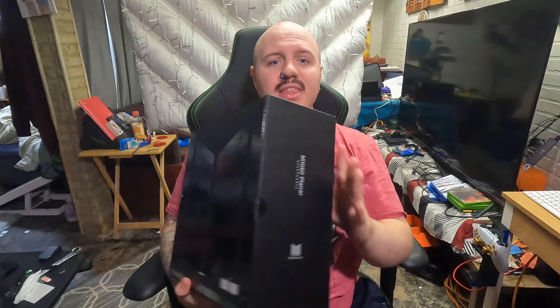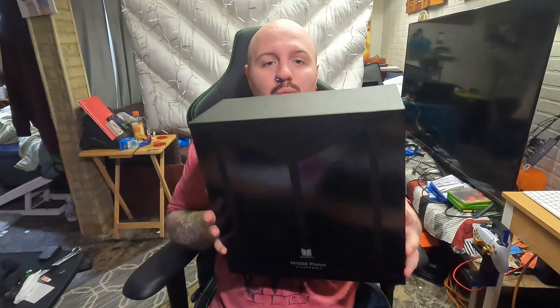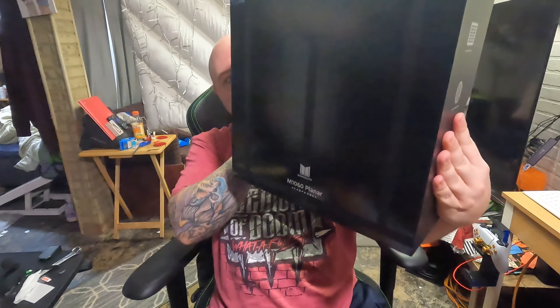Ladies and gentlemen, welcome back to the channel for another awesome headset review. Today we're going to be taking a look at the Monolith M1060s. I'm really excited for these — I love the wood finish on them. I think these are version two; I know version one had some issues with build quality, but I read on Amazon, which is where I got this, that this is version two of the Monolith M1060s.